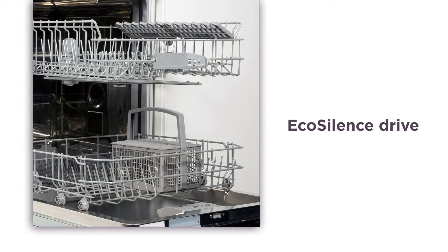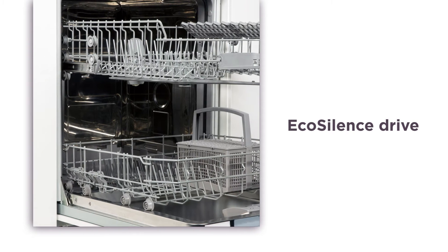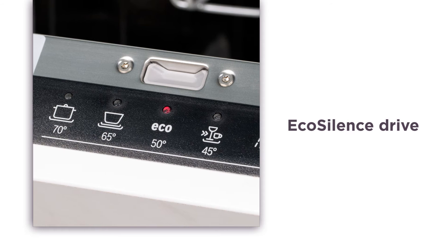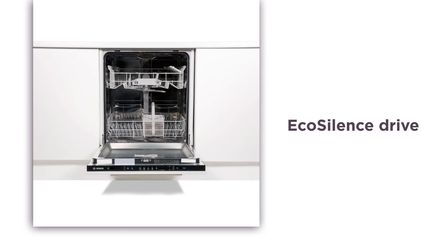The EcoSilence Drive is a super efficient, low-noise brushless motor that uses magnets instead of brushes, delivering a much quieter performance. Running at a very low 48 decibels, you can wash the dishes in the evening without disturbing your household.